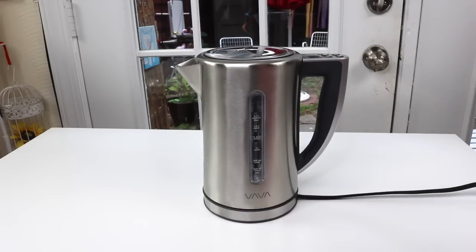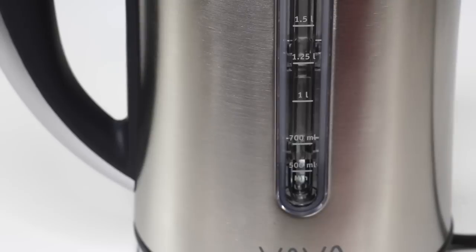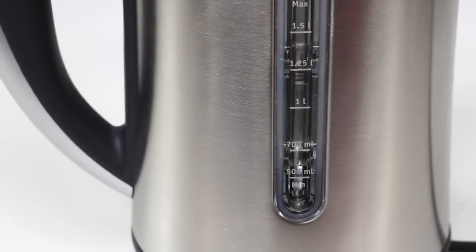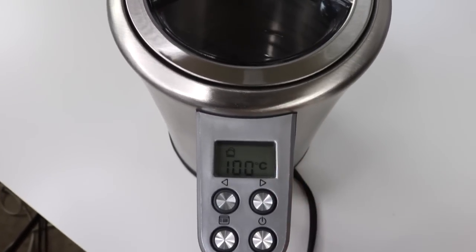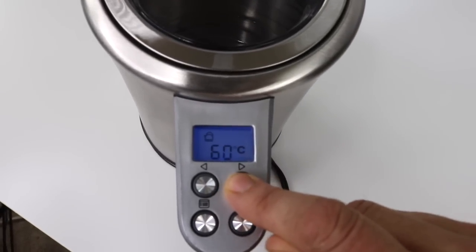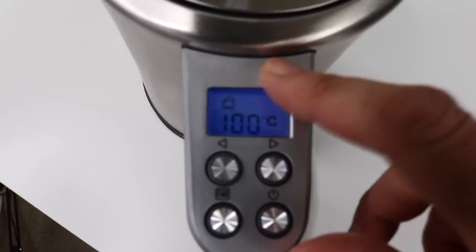I'm going to go ahead and get some water and try it out. Let's see how well it works. Very easy to read. I like that. Where we program it, it is in Celsius. I don't think this will read in Fahrenheit. It starts at 40 at its lowest, and then it goes all the way up to 100. So it goes from 40 to 100 Celsius for programming it.